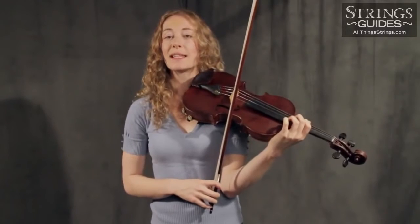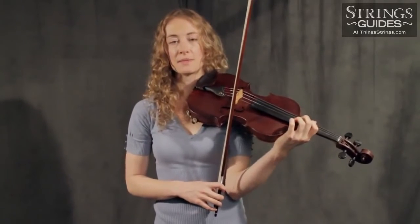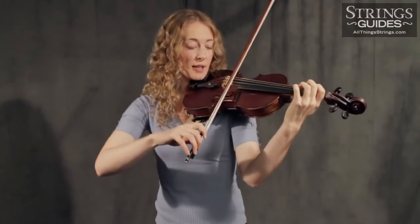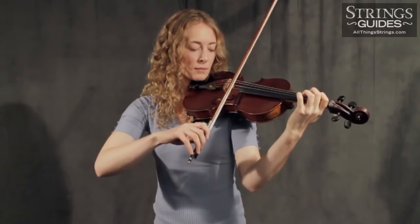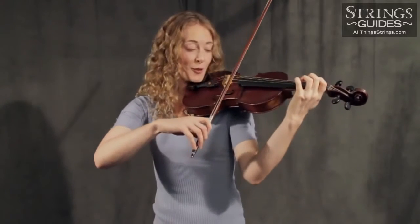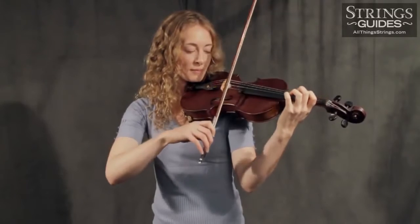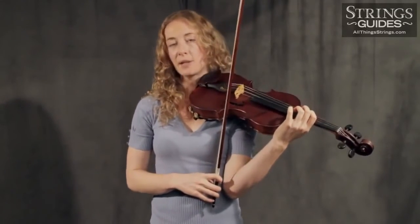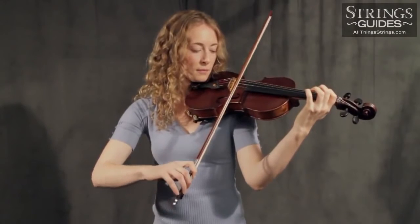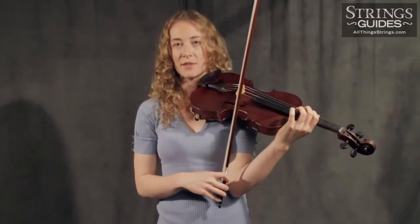Common challenges with Martelé include releasing too soon or too late, and having an uneven bite quality between up bows and down bows. Releasing too soon would basically turn into a détaché. Releasing too late, and you've got way more bite than you were looking for. Having an uneven bite quality between down bows and up bows — or the string of bowings in general — means they're just uneven, and you want evenness for this stroke.